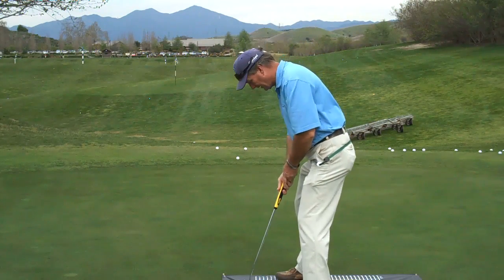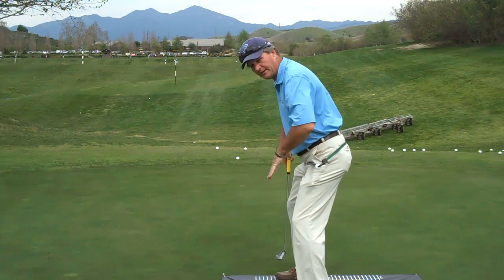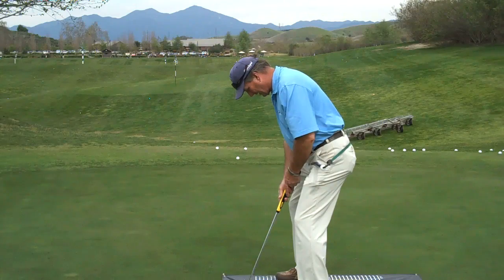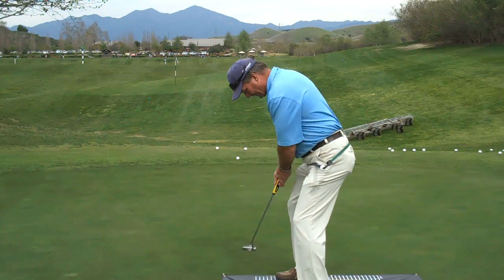This putter grip fits me. If you watch my hip lines, my center of force in both feet is very centered, and my stroke with this putter — straight back and through — feels really good.